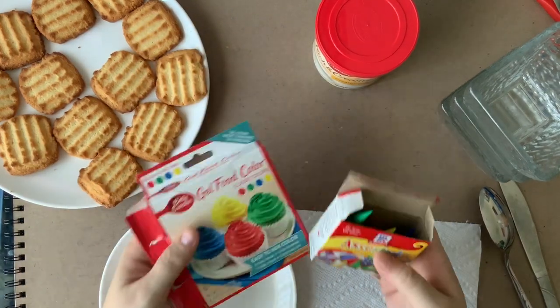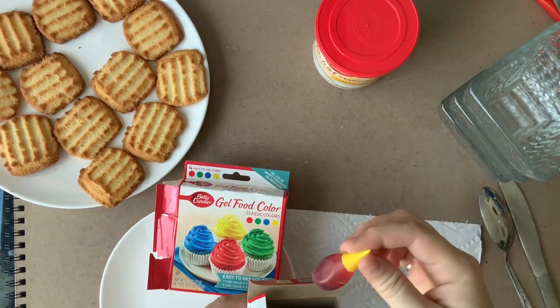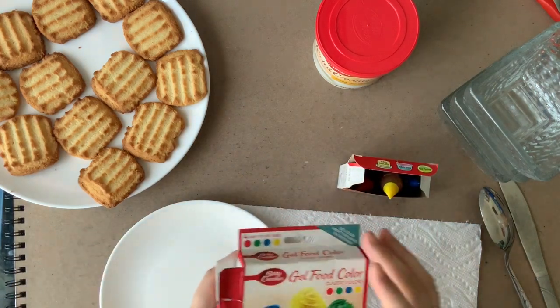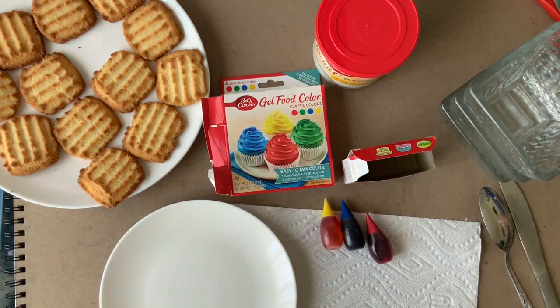You also need some sort of food coloring. It does not matter what type you choose — you could do the classic old-school liquid type, or you could do the gel food coloring. It does not matter as long as you have yellow, blue, and red. Those are the three colors you have to have.